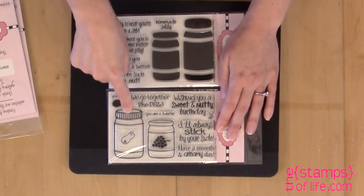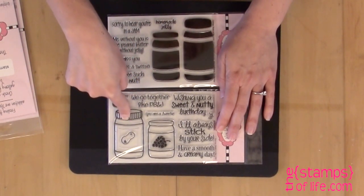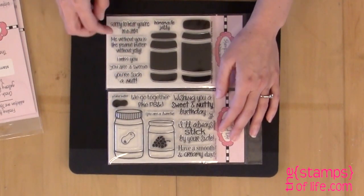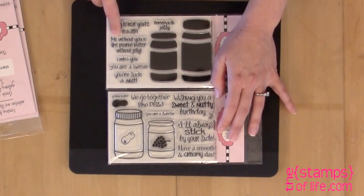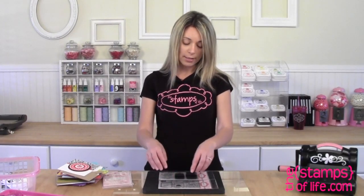For example, if you're gonna do a red lid for the peanut butter, you're gonna take the lid right here, ink it in red, and stamp it on top of your peanut butter jar. Isn't that exciting? And there's just a lot more fun little sayings — homemade jelly, sorry to hear you're in a jam, me without you is like peanut butter without jelly, I miss you, you are a sweetie, you're such a nut. They really coordinate well together. If you go to the gallery you'll see our design team use the set quite a bit, because if you don't want to use markers to color this in, this is a perfect alternative.